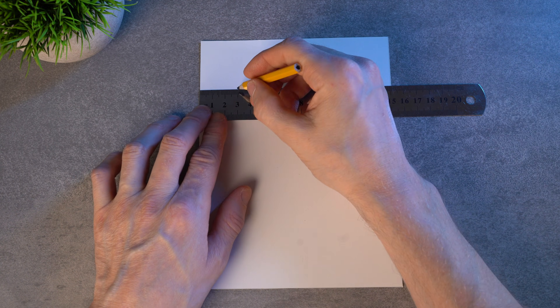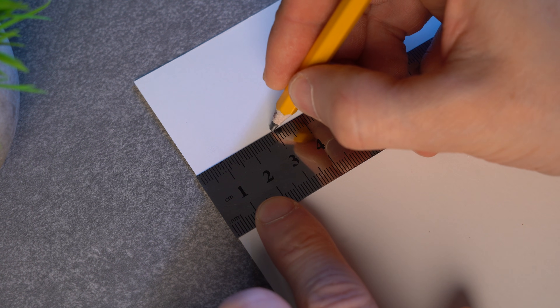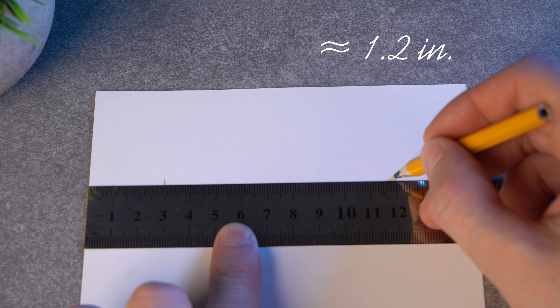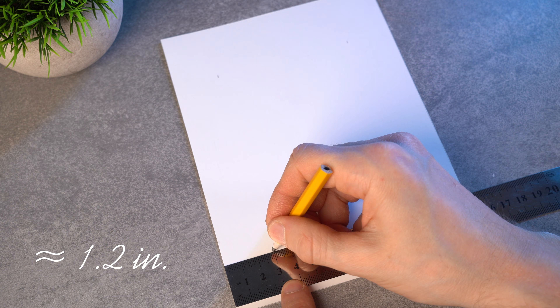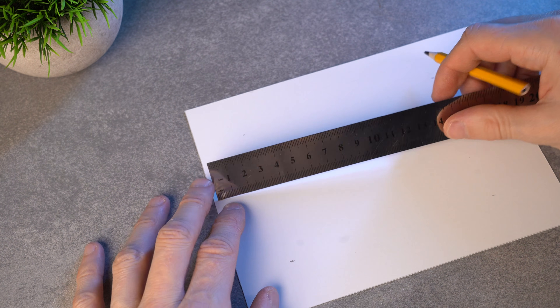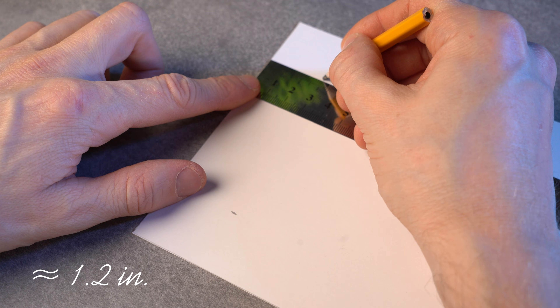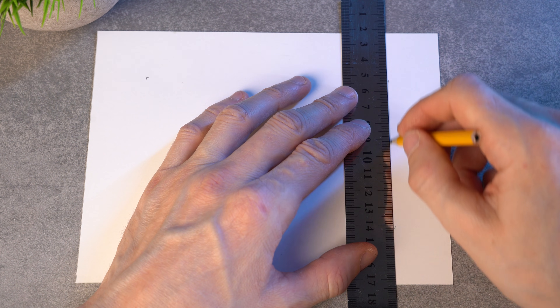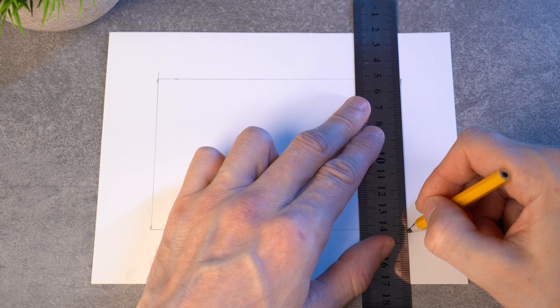Take a ruler and a pencil and mark three centimeters inside the sheet. Do the same on the other side — put a mark, and make the same marks lower. Mark the same distance from the edges across the width of the sheet, do the same on the other side, then connect all the marks with straight lines.